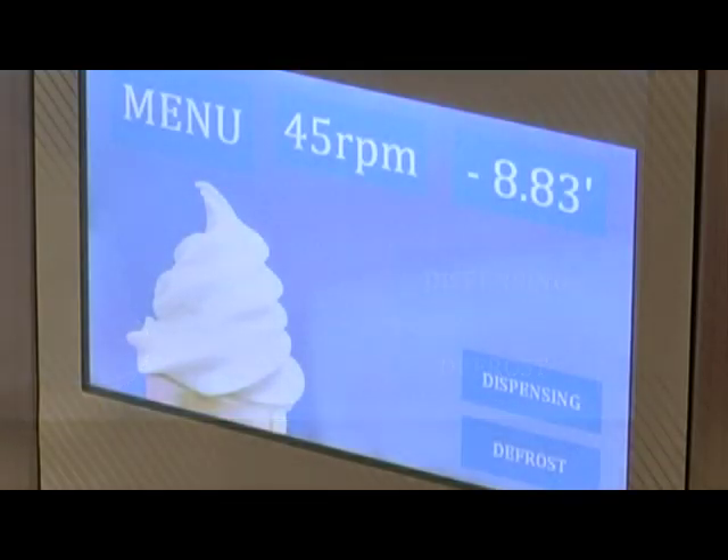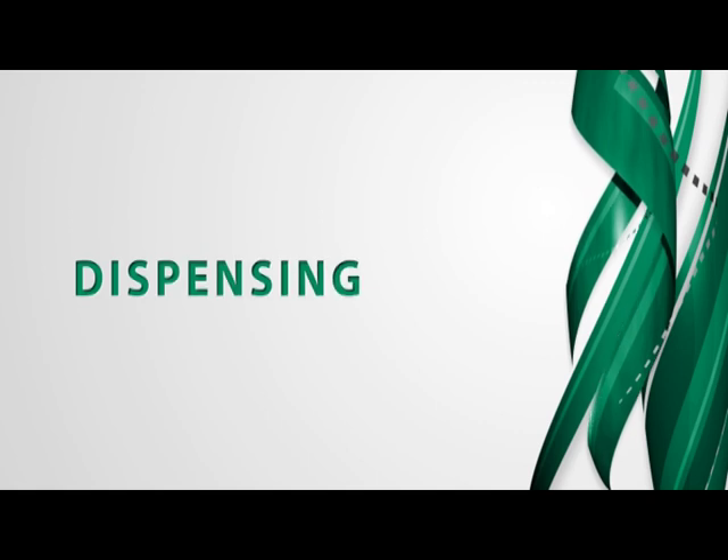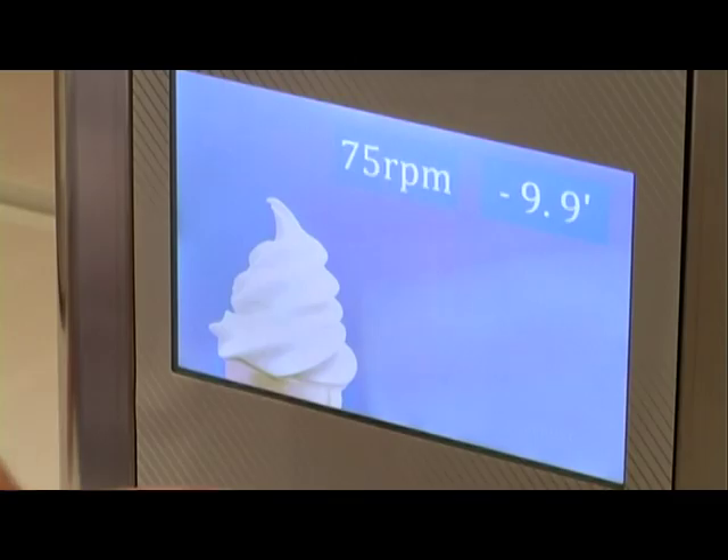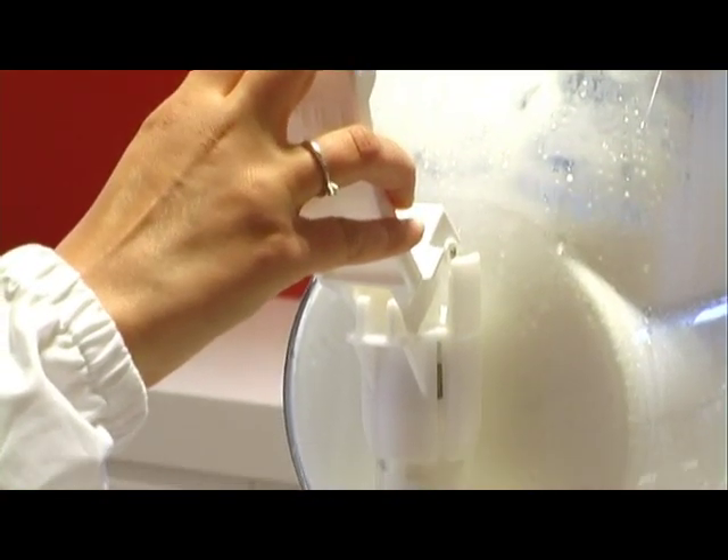The display shows operating parameters according to the product inside. When the product is ready, it can be dispensed by touching the extract key on the display. Rotation speed increases in order to allow extraction. Pull the handle and dispense the product.